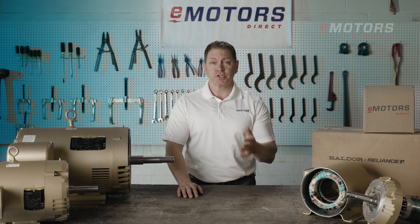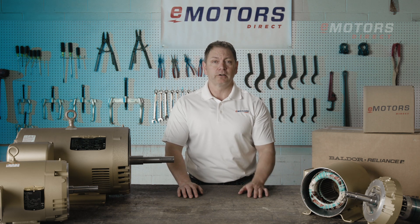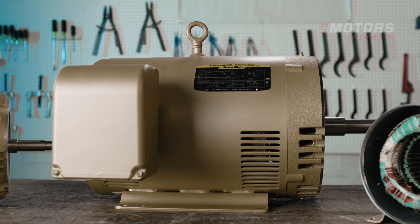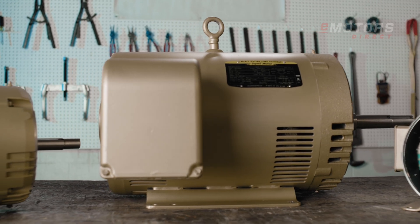From industrial wastewater to fire suppression systems or commercial pools, Baldor Reliance Pump Motors are engineered to excel. Backed by a 3-year warranty and NEMA premium efficiency, Baldor Reliance Pump Motors are the reliable choice for commercial and industrial applications.